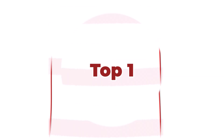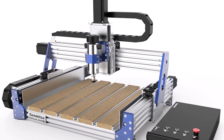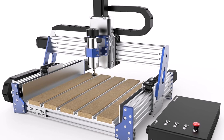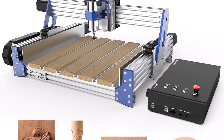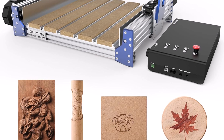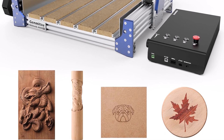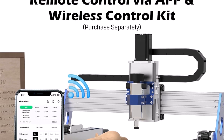Top 1: CNC Router Machine ProperXL 4030 V2 — fast speed for wood, metal, acrylic, PCB, and MDF. This upgraded 3-axis engraving machine features a close-loop motor and ball screw, with a working area of 400 x 300 x 110 millimeters. Say goodbye to step loss and enjoy lower noise levels, with a maximum travel speed of 5,000 millimeters per minute for quick and efficient project completion.